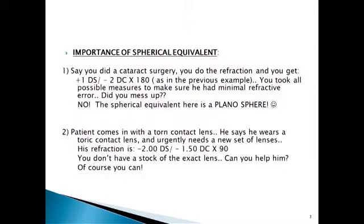Why do we need to know the spherical equivalent? Say you did a cataract surgery. You do the refraction and get a plus one diopter sphere with a minus two diopter cylinder across 180, as in the previous example. You took all possible measures and made sure he had minimal refractive error, but still he has this refractive error. Did you mess up? No. The spherical equivalent here is a plano sphere.